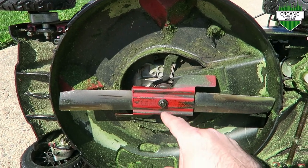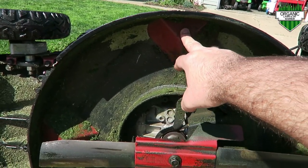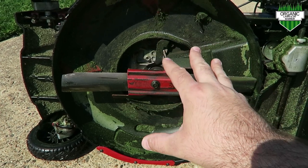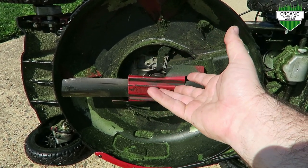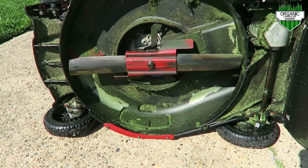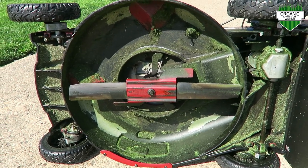For the underside of the Toro Super Recycler, we have these knockouts here — there's one here and one here. Basically, what that does is it helps with the recycler ability of this mower. It holds the blades up into the Super Recycler longer so it has the ability to chop clippings into finer bits. So far I really like the mulching feature — it doesn't really leave a lot behind. That's a really cool feature.